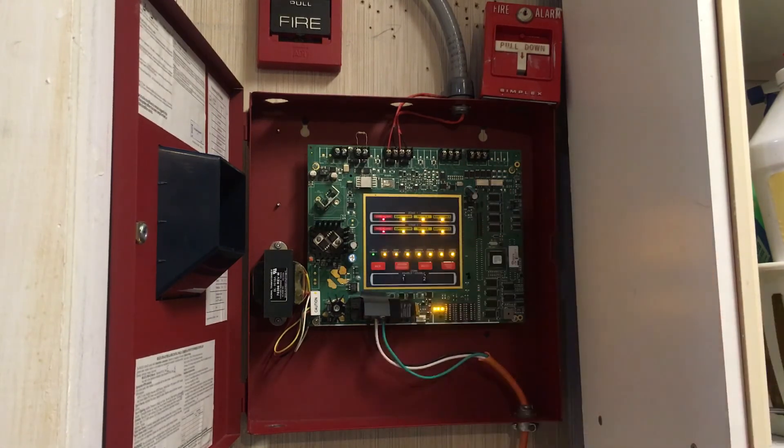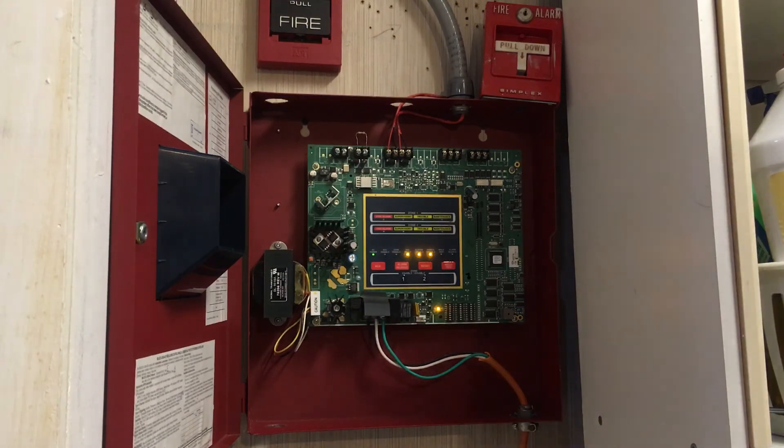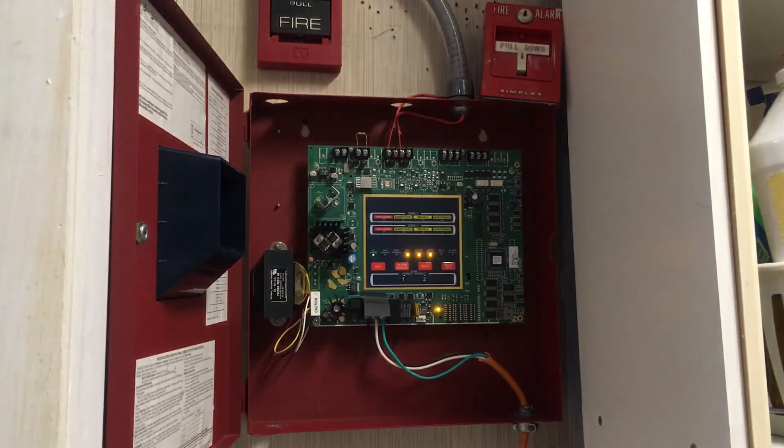And when you're done with everything, you reset it. Resetting it takes the whole system out of walk test. And that's about it — if you have any questions, please feel free to ask me. Thanks for watching.